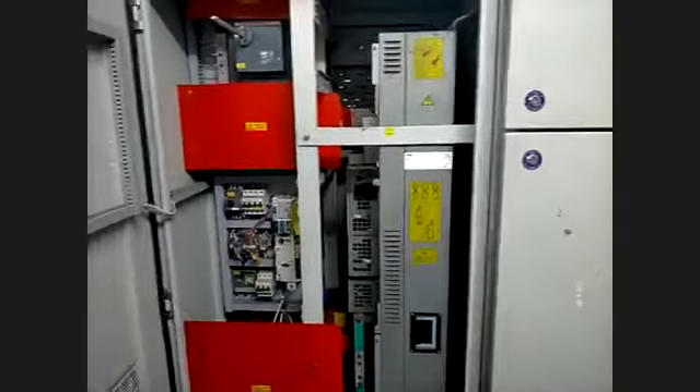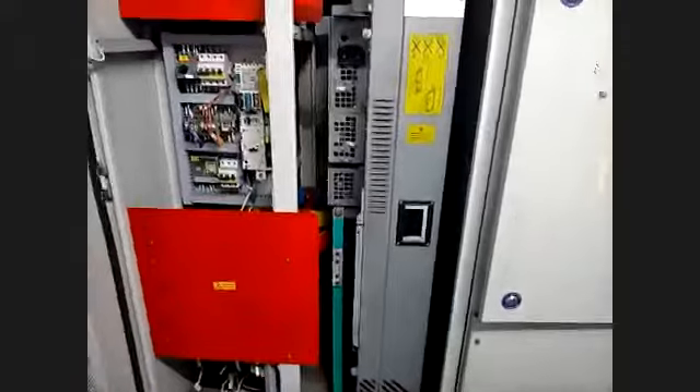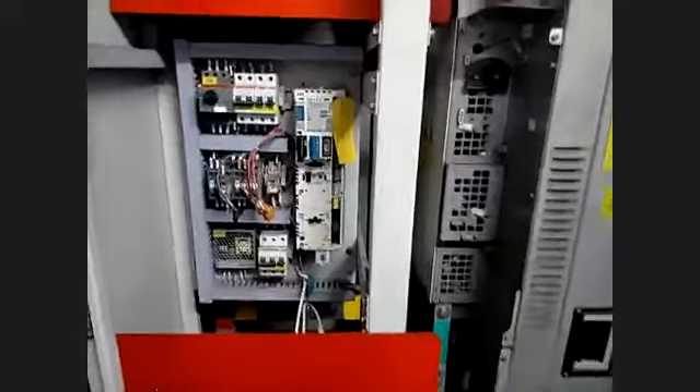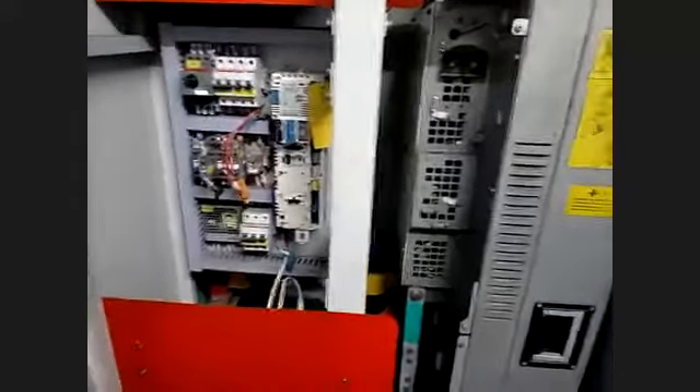This is an AC drive. I will show you how the AC drive is set up — all control units. This is the control unit. From the control unit to the drive, there is optical communication only. There is no other wire communication — nothing. Only optical communication we are using.